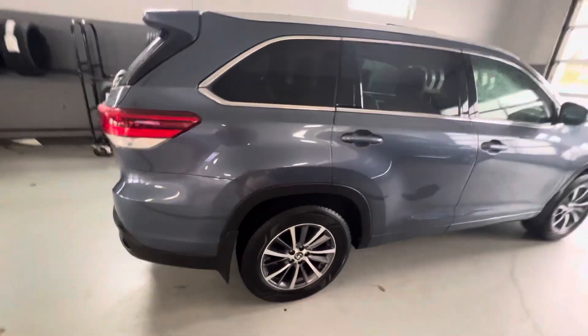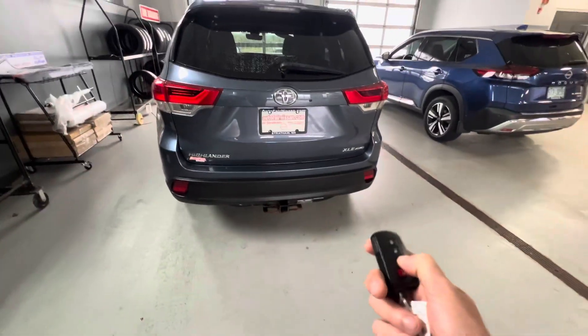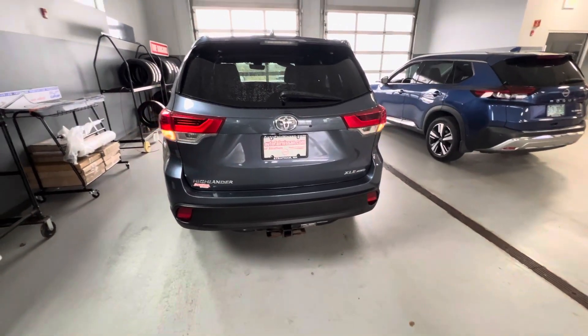Just a quick little walk around to the outside of the vehicle. It's the XLE trim, which means it's going to have a whole bunch of features, such as the automatic liftgate in the rear.